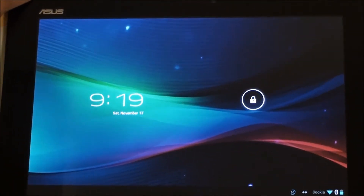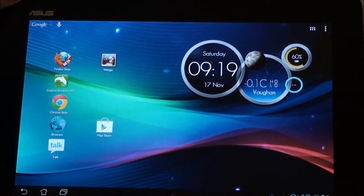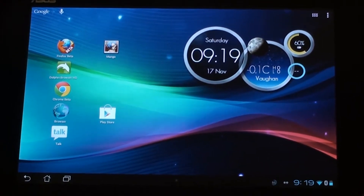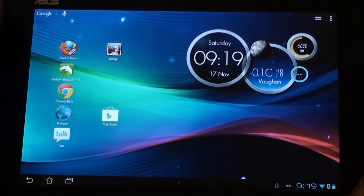Hey folks, this is Ron from AllAboutAndroid.com, and today I'm covering a ROM for the Asus Transformer 300. This is a ROM by the developer Surju Petru on xda-developers.com and it is called the Ultra Fast ROM JB Overclock Edition version 02.